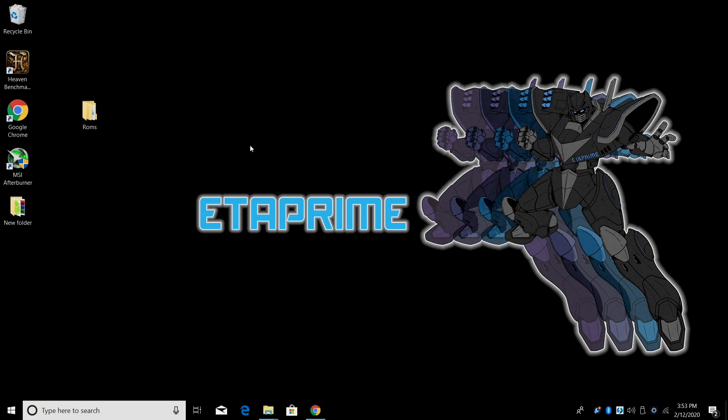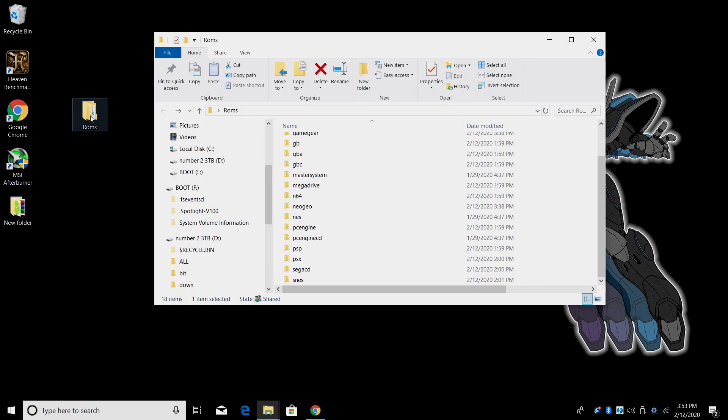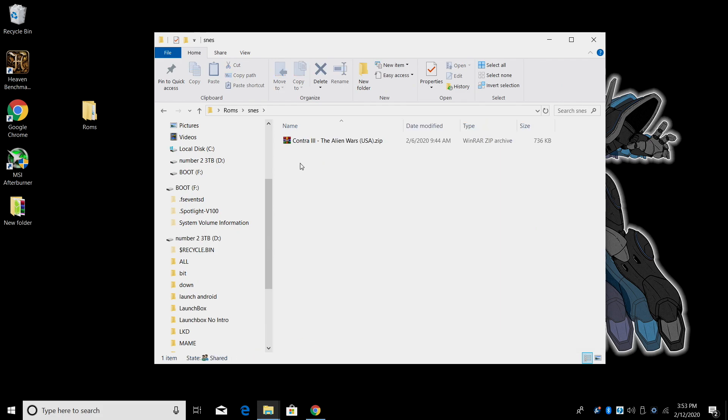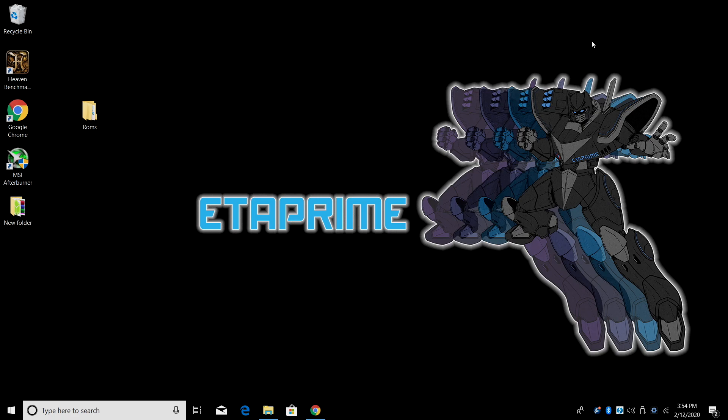Let's go ahead and get our SD card set up for the Odroid Go Advance. First thing you're going to need are some games. I can't tell you exactly where to get them but a quick Google search will help you find everything you need. I've got all the games I'm going to be using in a folder on my desktop called ROMs — some Atari 2600 all the way down to SNES.